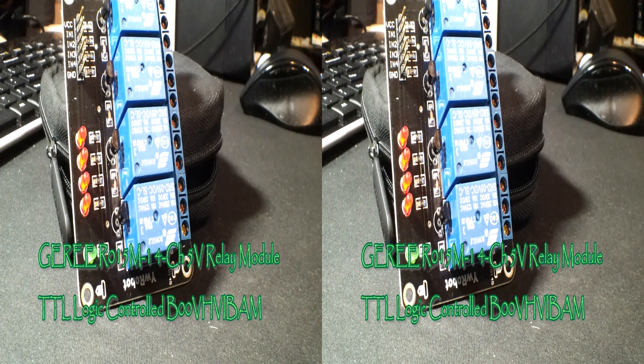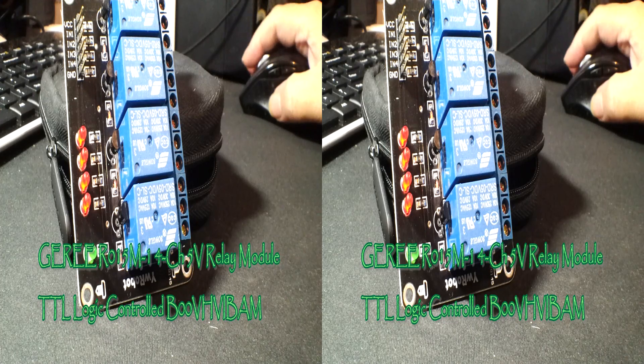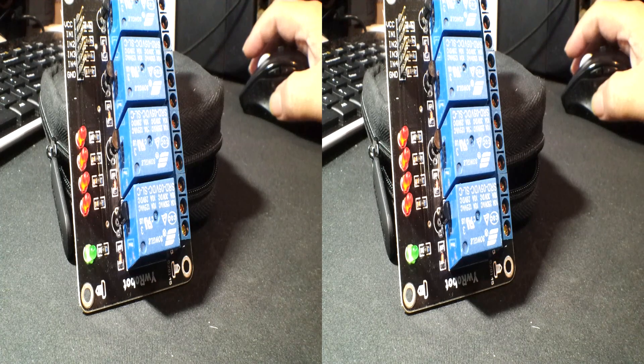I'm Rick with the Best of Everything, and I'm looking at a Geri four-way module — this is a four-channel relay, five volts, controlled by Arduino, 8051, AVR, PIC, DSP, ARM, MSP430, or TTL logic.